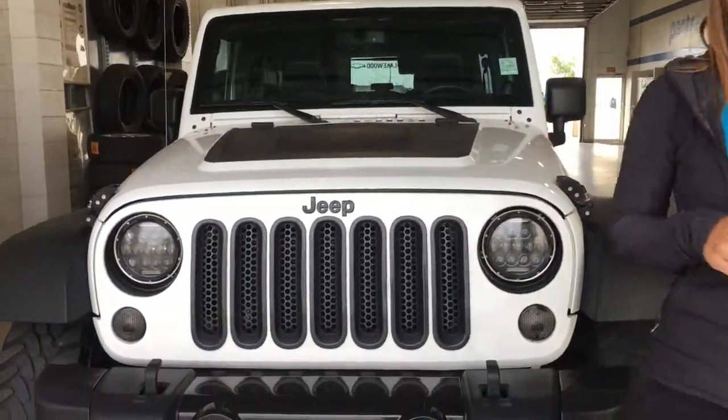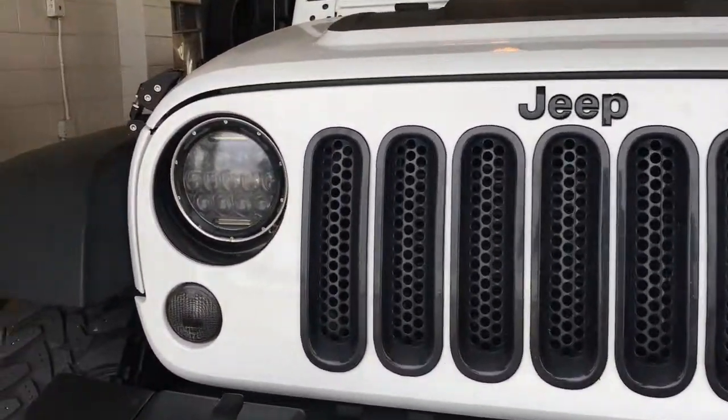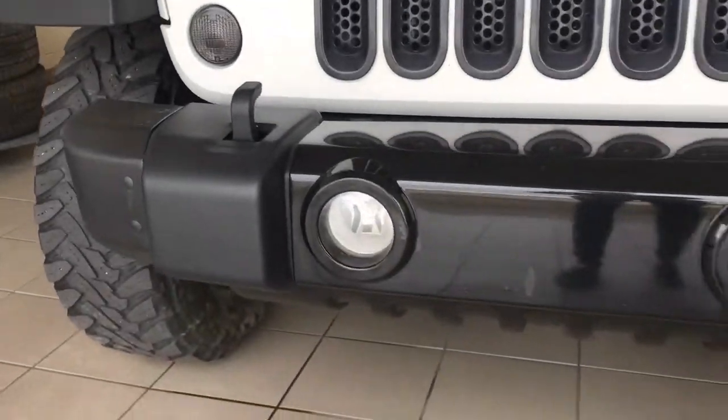This is a certified pre-owned four-door SUV in bright white. Under the hood you have the 3.6 liter V6 engine coupled with a five-speed automatic transmission.